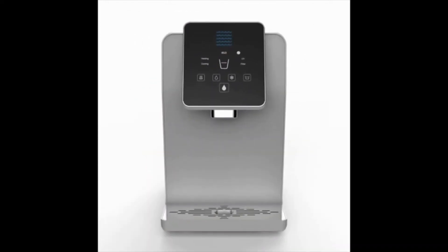DrinkPod bottleless countertop water cooler dispenser. This is probably the best DrinkPod bottleless water cooler on the market and surely an option worth considering if you're looking for a countertop model.